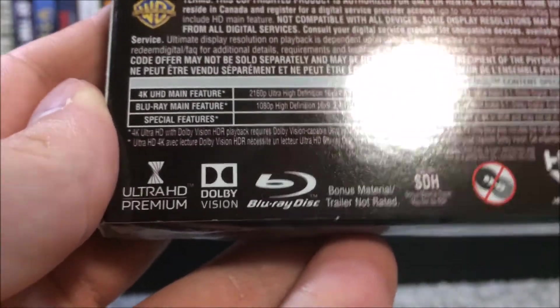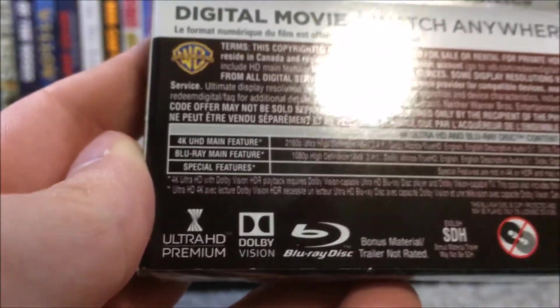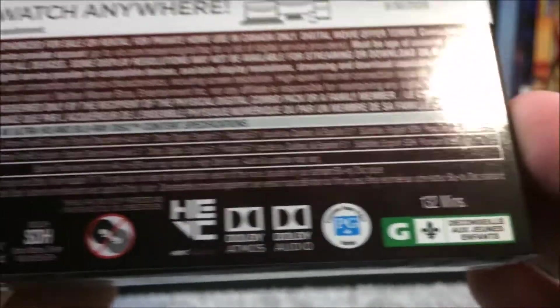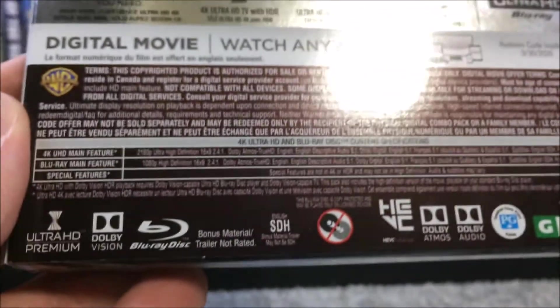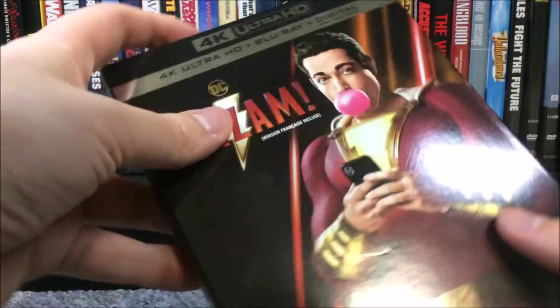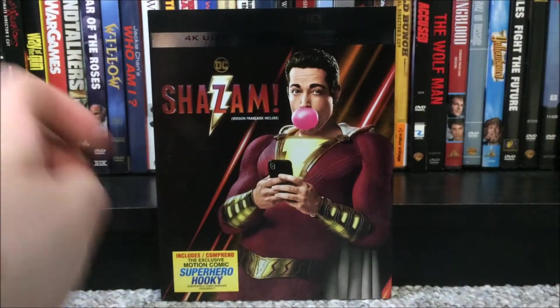If your TV is equipped, this 4K does come with Dolby Vision as well. And the movie is 132 minutes, so it is just over 2 hours long. Anyway, that is about it for the specifications of Shazam. I'll just take the slipcover off here and put it right there, and this is pretty much what it looks like without the slipcover or anything.